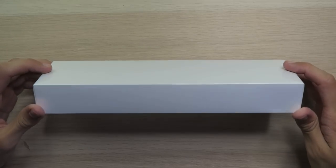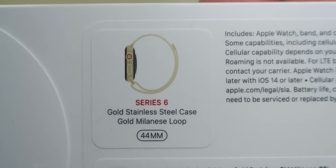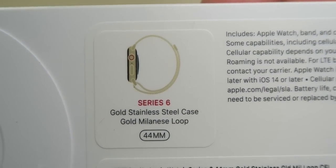The box looks like any other Apple Watch box, looking very nice. Series 6 gold stainless steel case with the gold Milanese loop, 44 millimeter. You already know.